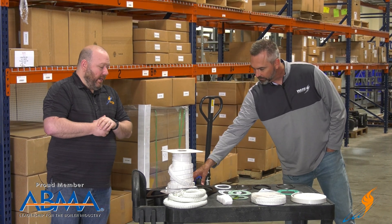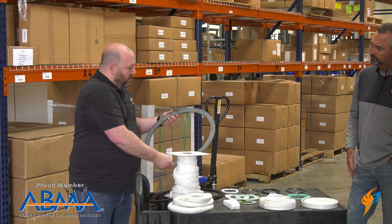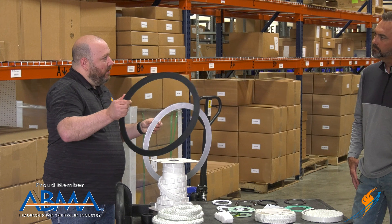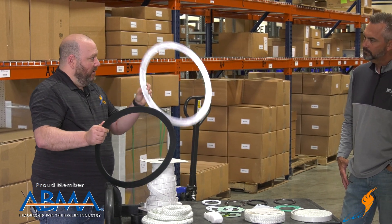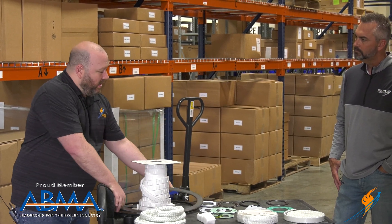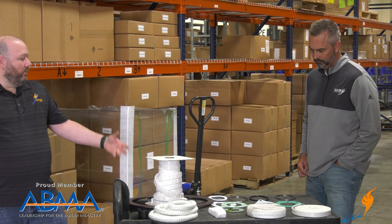And then you have manway gaskets — same story. I've got two 12 by 16 gaskets here: one is graphite material and one is the same EPDM neoprene. Same ratings apply — 180 PSI for the neoprene, 2000 PSI for the graphite. You just have to make sure that whatever gasket you're selecting is rated for the temperature and the pressure.